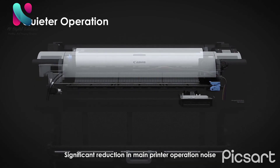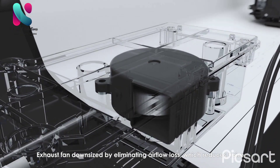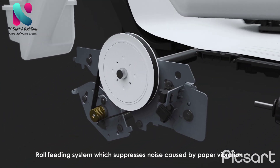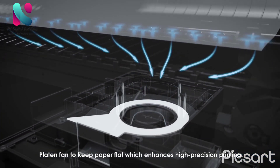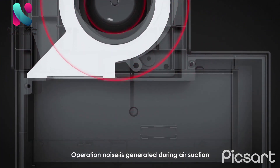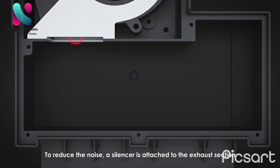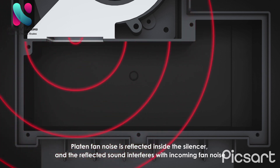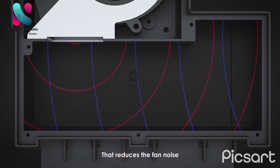Quieter operation is achieved by a significant reduction in main printer operation noise. The exhaust fan is downsized by eliminating airflow loss, which reduces noise. A roll feeding system suppresses noise caused by paper vibration, and a platen fan keeps paper flat, which enhances high-precision printing. To reduce noise further, a silencer is attached to the exhaust section; reflected sound inside the silencer interferes with incoming fan noise, reducing it.